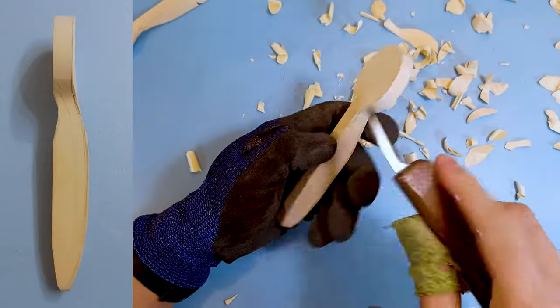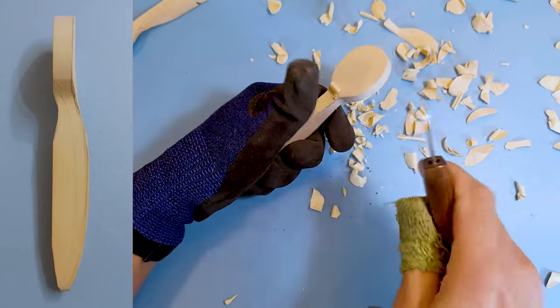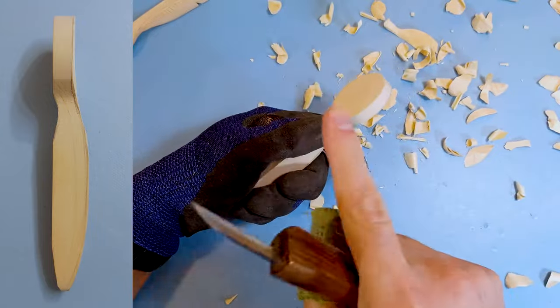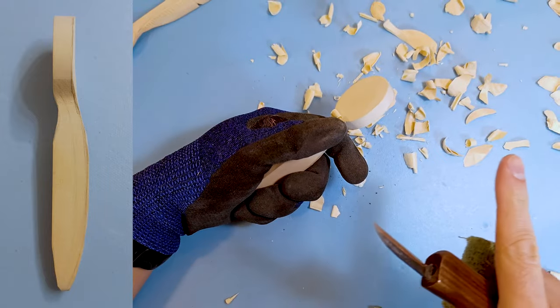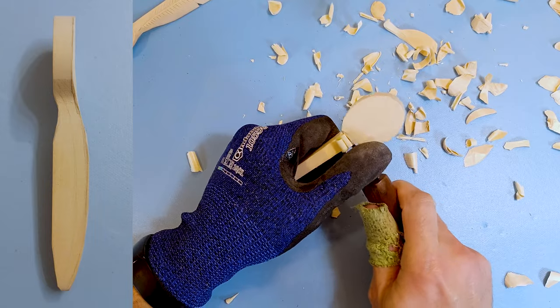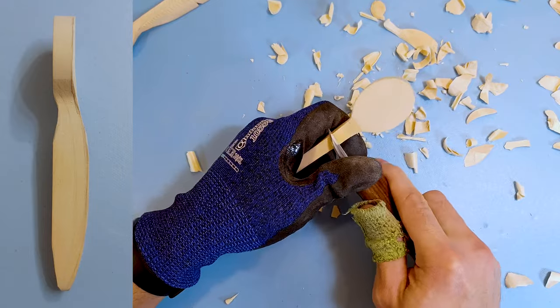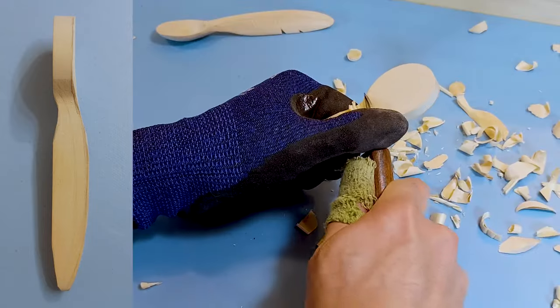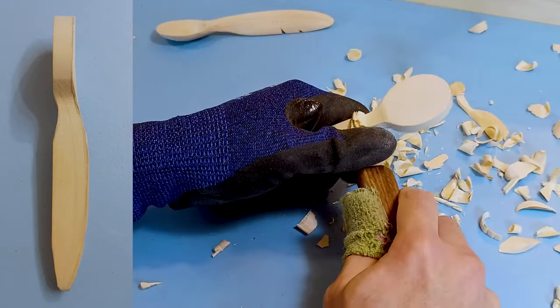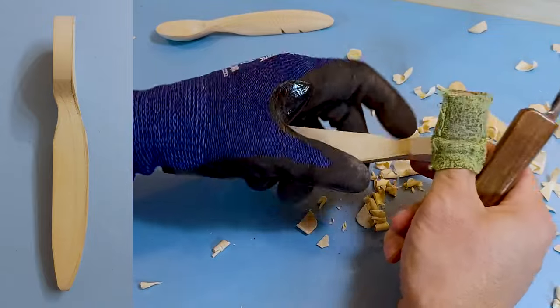Now we're going to do this little crevice right here. We're going to be going from both directions in a curving motion — basically carving a U. Come in from one side, stop halfway, come in from the other side, and try to match it. Because if we try to go all the way through, we run the risk of removing too much wood, since it grabs onto the wood grain and fibers. It's going to take off an unnecessary amount of wood, and you can't really put it back on too easily.